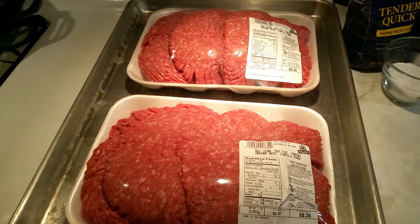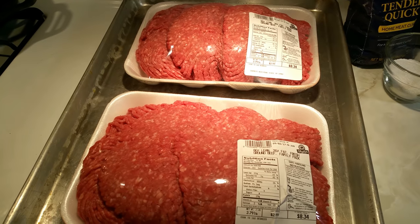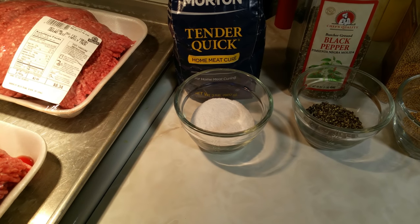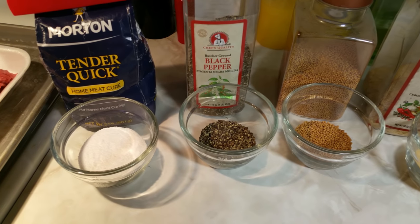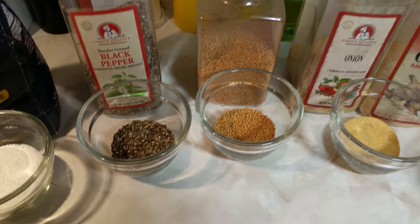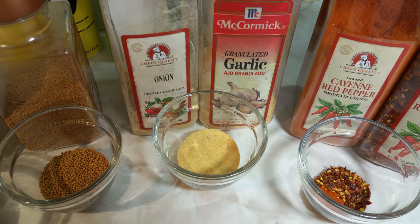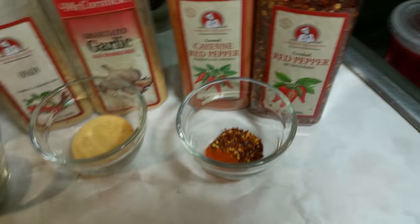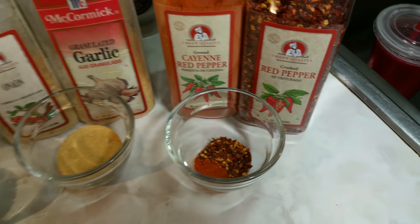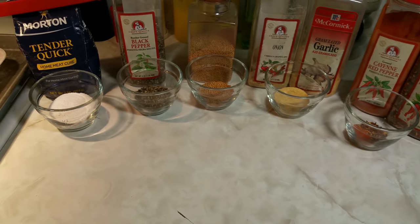To make this summer sausage, here's the ingredient list for a five-pound recipe — I actually have about five and a half pounds. We've got four tablespoons of Morton TenderQuick, two tablespoons of coarse ground black pepper, two tablespoons of mustard seed, one tablespoon each of onion powder and garlic powder (granulated), a half teaspoon of cayenne pepper, and one teaspoon of red pepper flake.